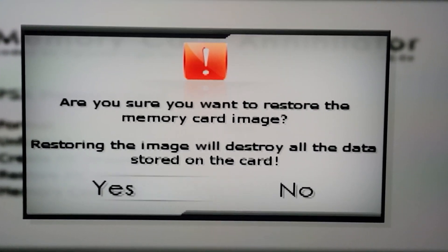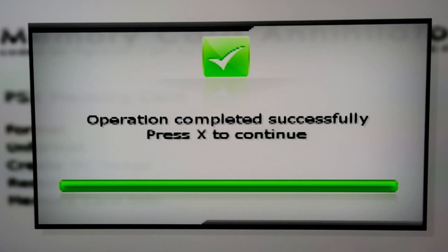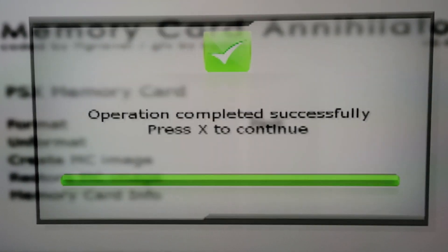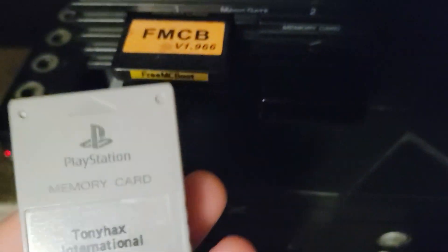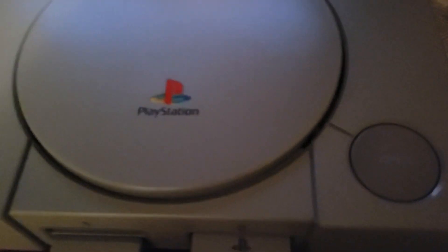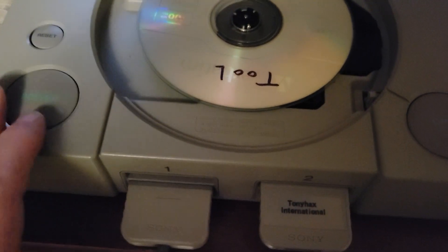That'll give you a warning message. Hit X to the left. Once the bar is done, just hit X and you can shut your PS2 off. You can take your newly flashed memory card out.